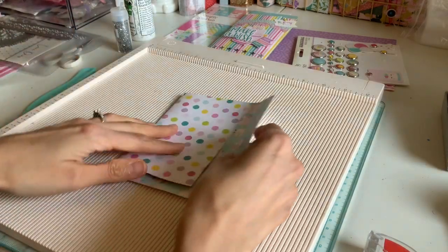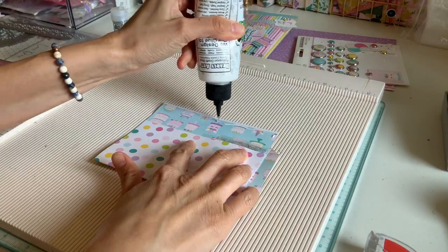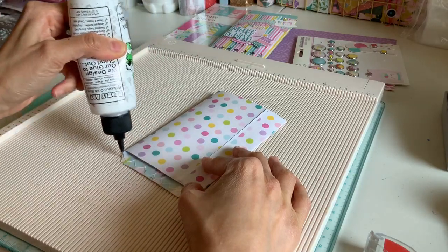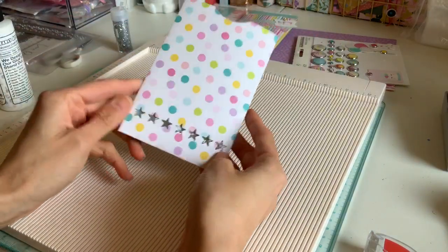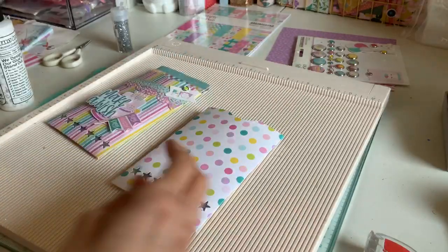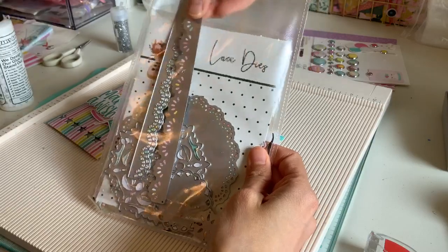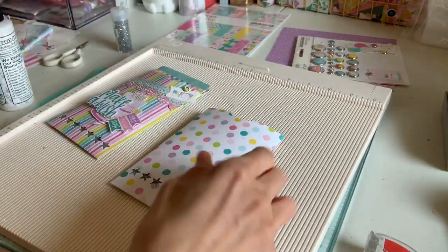Now I'm going to seal up the envelope — I do the flap first and then the bottom. And there it is. For the lace part, these are my favorite dies from one of the very first Coco and Reno sets I got. They still sell them individually on their site. I've used them in so many projects — they are my favorite scalloped lacy dies, and that's what I used right here.